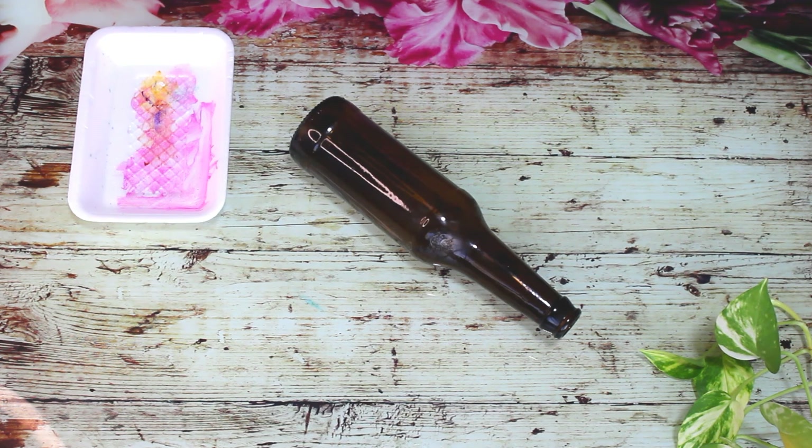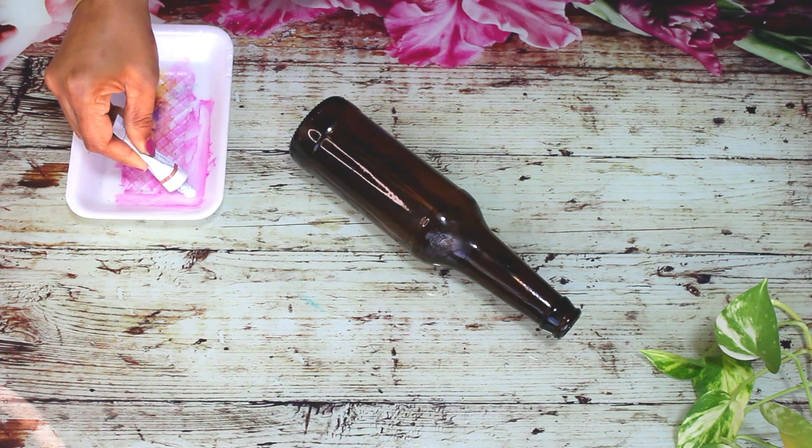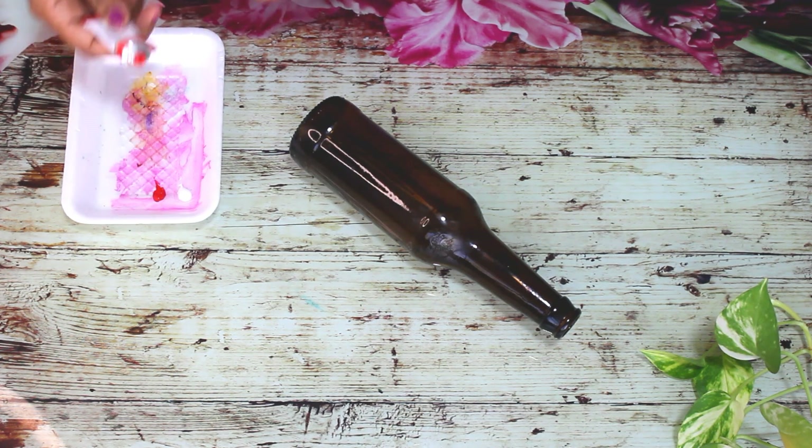Please use our technology to make a product. Just put it in the product. We will create 2 dots and start using the product.